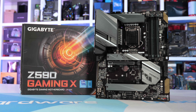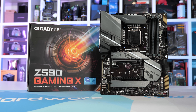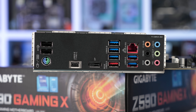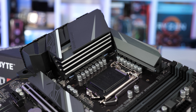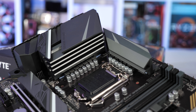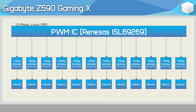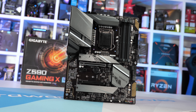Finally we have the Gigabyte Z590 Gaming X, which jumps up to $210 US — just $20 more than the UD — and for that small price increase you get what looks to be a much better motherboard. The IO panel has been upgraded to include a USB Type-C port along with six audio jacks, and the IO shield is still pre-installed. The VRM heatsinks have also been upgraded and are now quite a bit bigger — a little ironic given that the power stages have also been upgraded to be more efficient, meaning less heat output, but that's how these things go. The Gaming X still uses a dozen Vishay power stages in a 12-phase configuration, but this time the 60-amp versions. So the Gaming X should be slightly better than the UD in terms of VRM thermal performance.